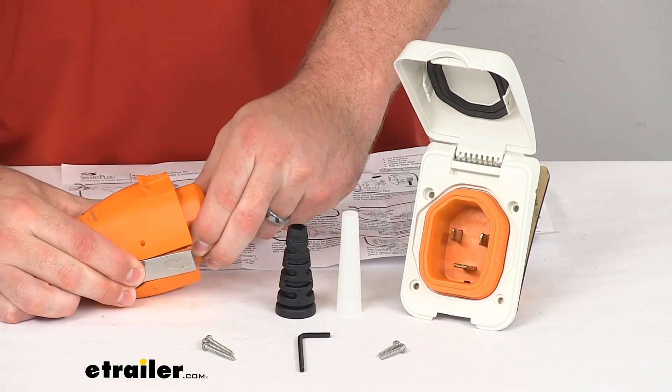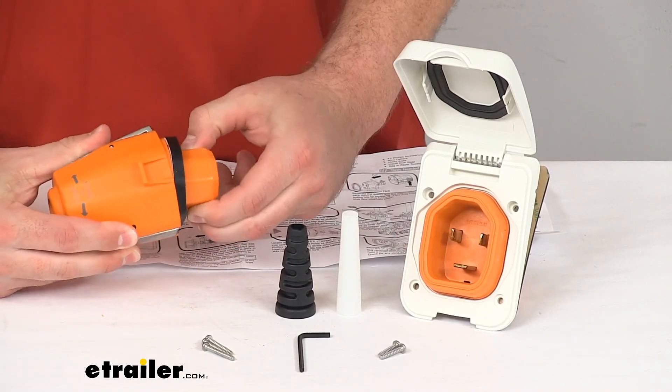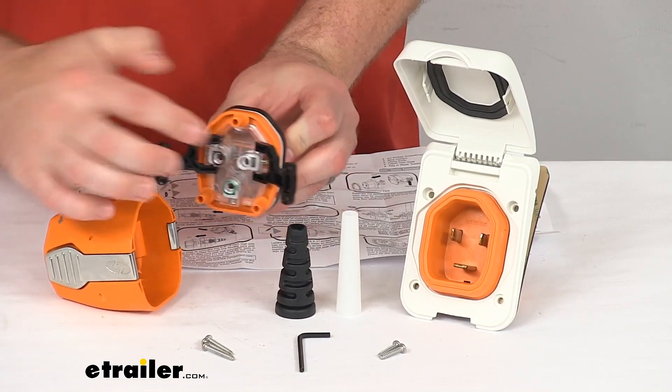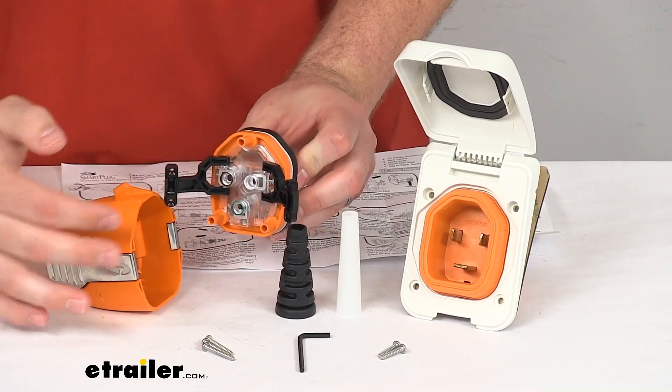The connector is going to wire to your existing power cord. You'll just remove the current connector and then get this wired in its place. Very easy to do.